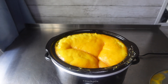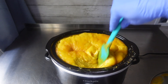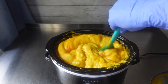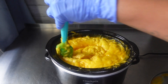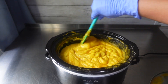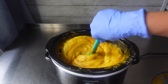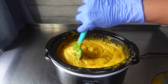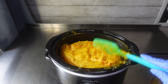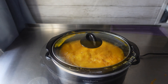At this point it was starting to volcano a little bit. To all of the hot process soap experts out there, what causes my soap to volcano like that? Can y'all let me know down in the comments? This happened to me the first time too. I wasn't alarmed by it, but at this point it did have like a mashed potato texture, so I just put the lid back on.